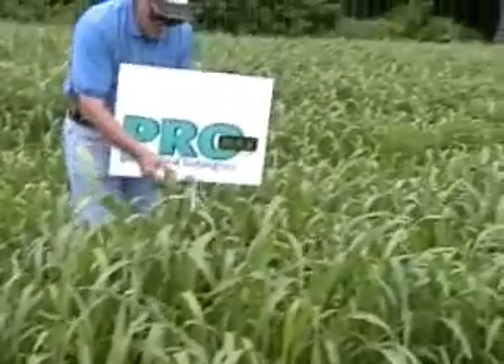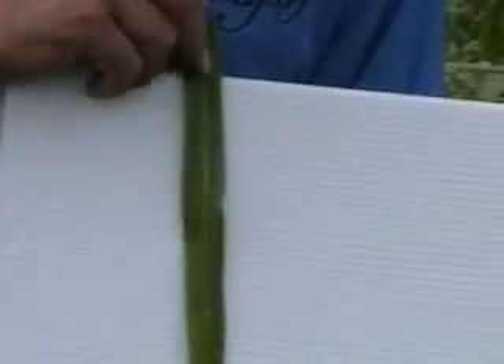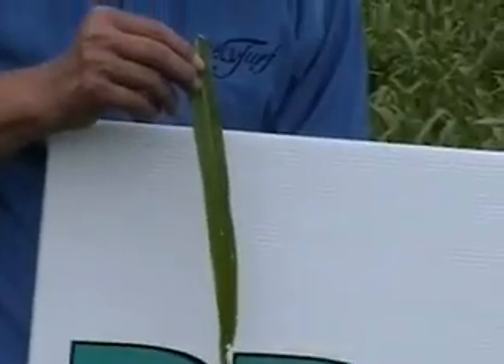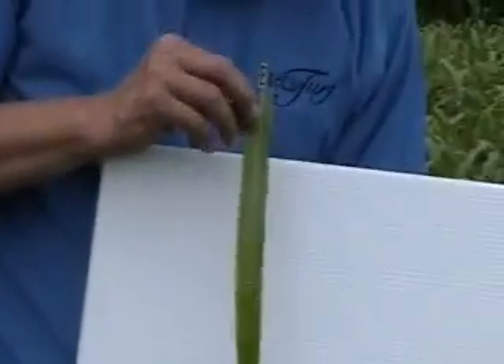If you'll pan in here real closely on this, we'll see that on these leaves the rib is not brown — the leaves are more of a milky color. On Promax, the milky color is going to show that it is the Brown Midrib. It's a Brown Midrib 12 trait, which works extremely well here in the Sudangrass, but it's a milkier vein instead of a dark brown vein like we would see in other Brown Midrib products, especially the Brown Midrib sorghum sudangrass.